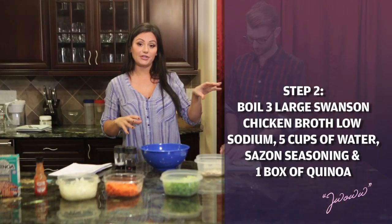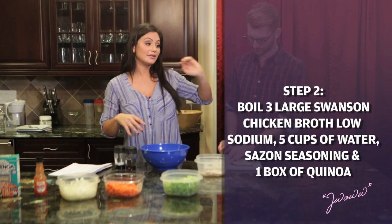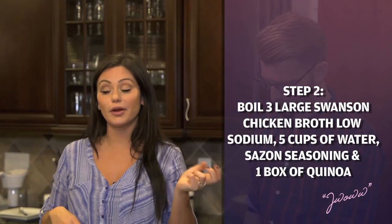I already have the chicken broth — the Swanson chicken broth — the water, and the seasoning and the quinoa boiling on the stove already, so it's already prepped and ready to go.